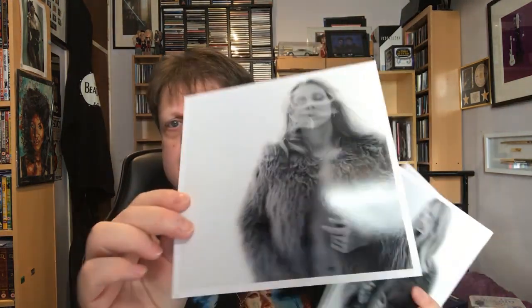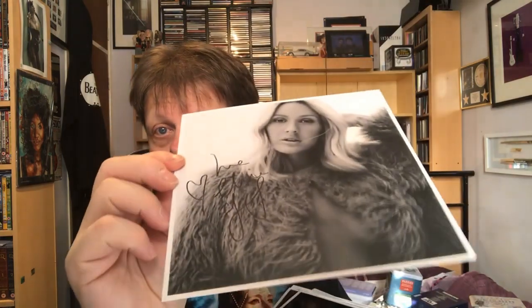This is the deluxe box set of Ellie Goulding's Delirium album — the deluxe version with extra tracks. Comes in a nice box. That's just the normal album, which is available separately. The box comes with some art prints, or glossy photos actually, one of which is signed by Ellie. Big fan of Ellie's.